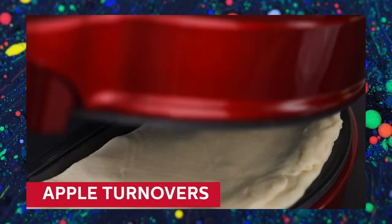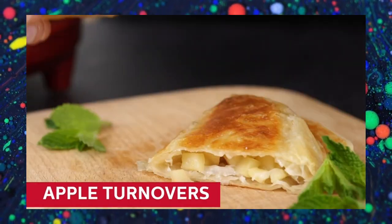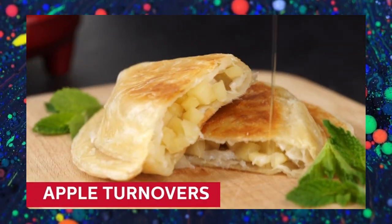Its simplicity, efficiency, and easy cleanup make it a time-saving and enjoyable tool for creating morning delights.